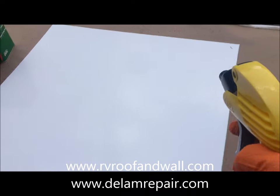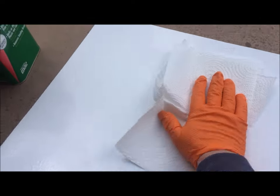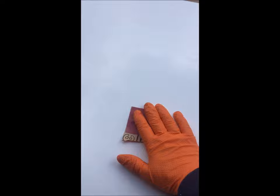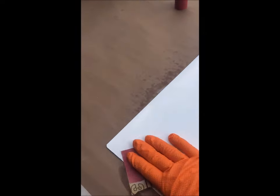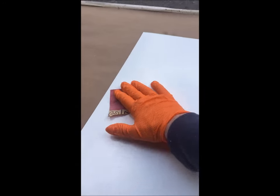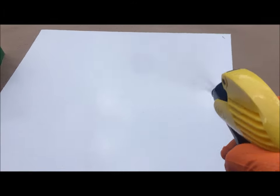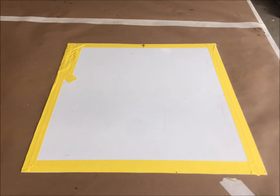We begin by preparing the surface and washing the bonded side of the Phylon using an automotive grade prep solvent. After a thorough cleaning, we lightly sand the surface with 220 grit sandpaper, then wipe it down again with the prep solvent. After preparing the side to be bonded, we flip the panel over, tape off the edges carefully, and seal it to the existing plastic barrier film on the finished side.